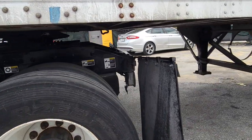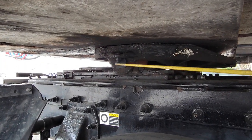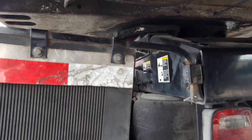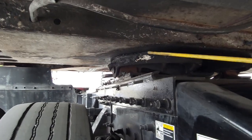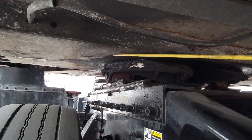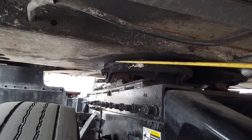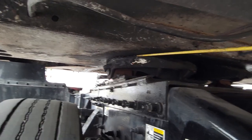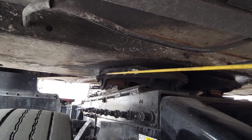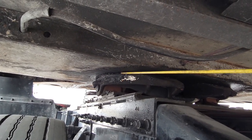Your pivot pin and your release handle should be in the lock position. Now going to the bottom of the truck — your apron has no illegal holes or weldings, no rust, no cracks, clean from any debris, no obstruction. Your apron and your fifth wheel should have zero space, tight and secure, indicating that our truck has been well coupled to the fifth wheel.